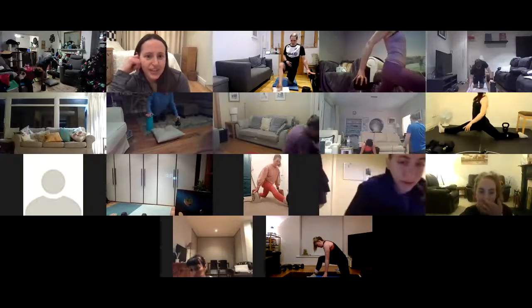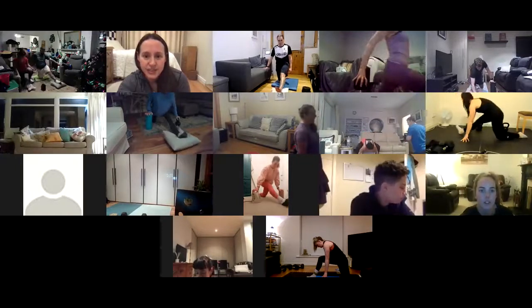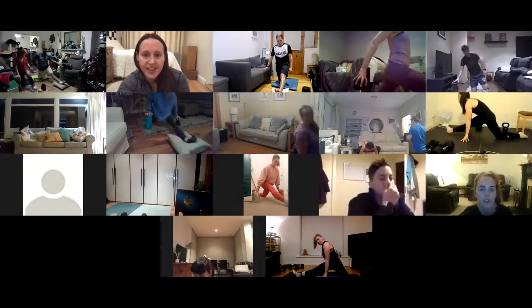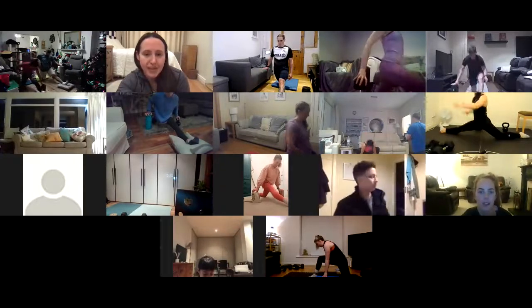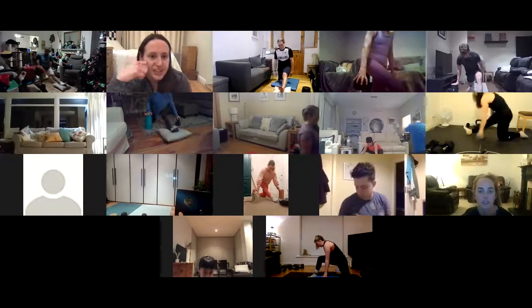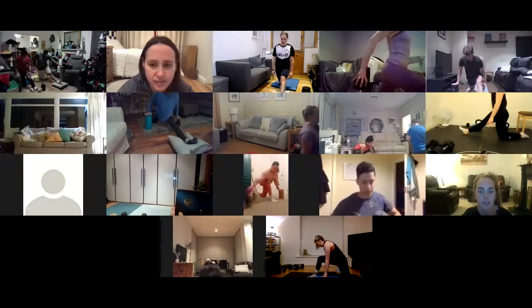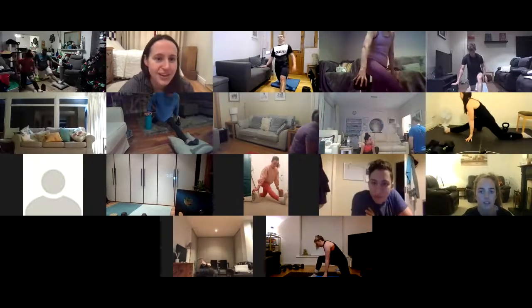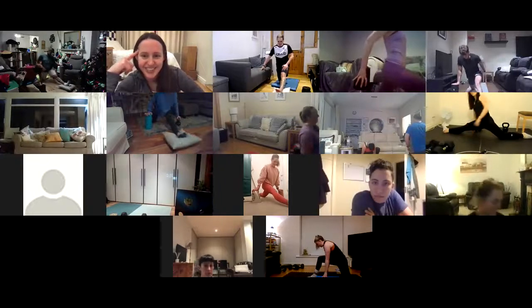I'm really liking the positions. Fantastic. And as you pull up, actively drive that leg down and try to drag it back. Hopefully by week four, guys, we'll be sliding all the way to the floor.